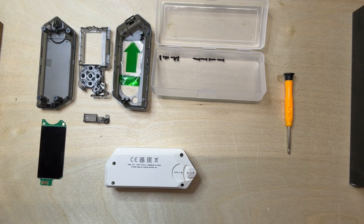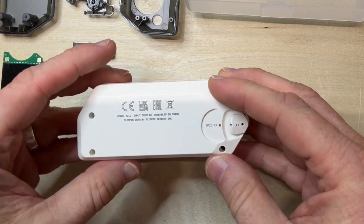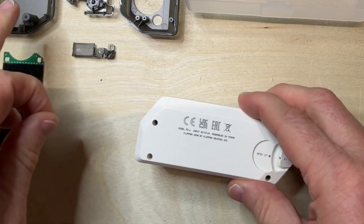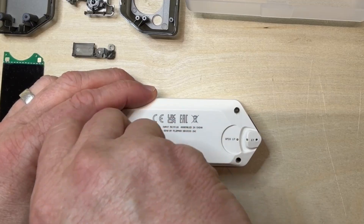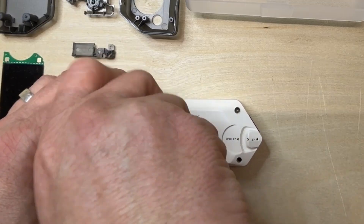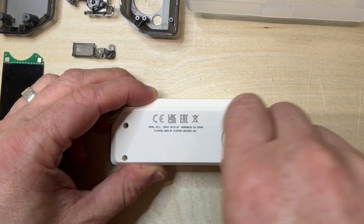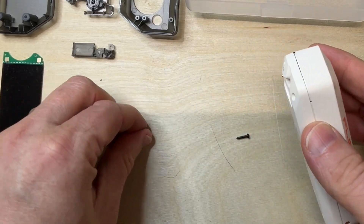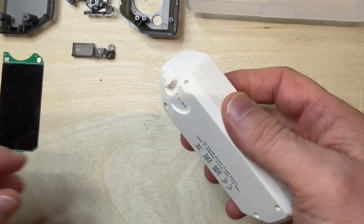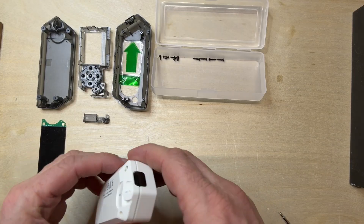In today's video we are going to be doing something different. We are in the workshop and we are going to be upgrading my Flipper Zero to something a little bit more stealthy. Bear with me as we try and sort out all of these screws — some of these are broken because my original Flipper Zero, one of the very first ones, came with terrible buttons. The manufacturing quality was awful, so I had to drill out a fair few of these.